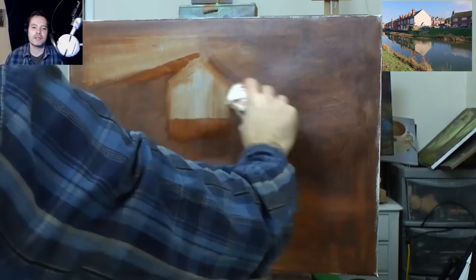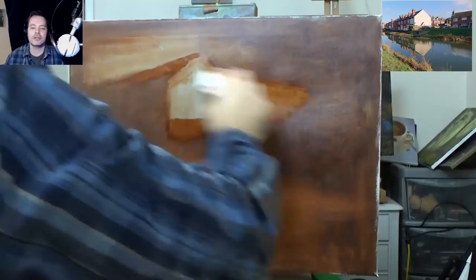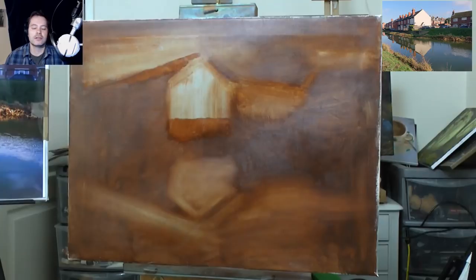So I'm using my reference picture to get the feel of these angles. There's quite a lot of buildings in this, there's cars, buildings, and all sorts. And it's not the sort of painting I could do in half an hour or an hour — not a chance. This is going to take quite a while.